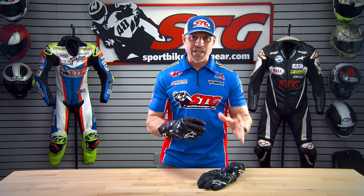Sizing. One of the biggest things we can do with these videos is help you understand how these gloves fit. I normally wear a 2X in most common gloves out there. That's what I have on right now and I got to tell you these things feel amazing.